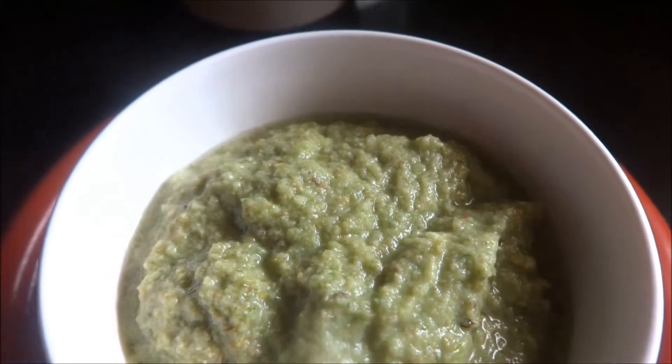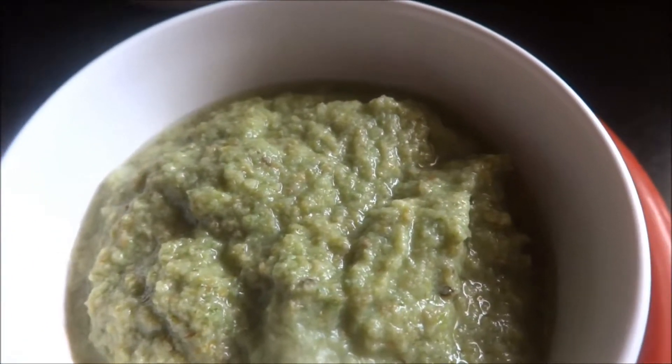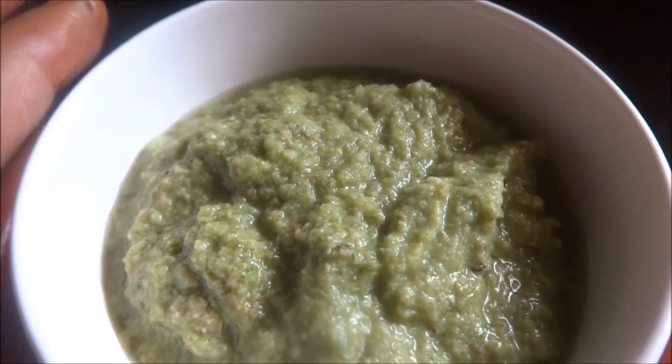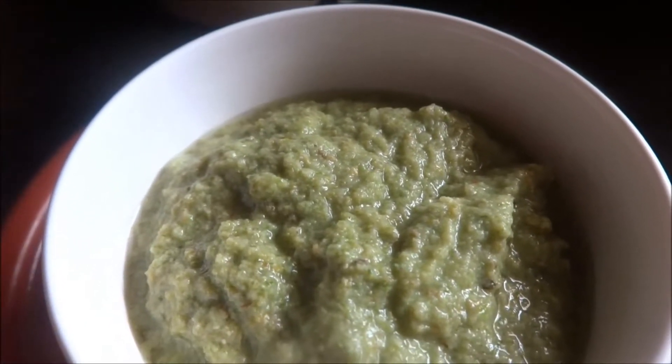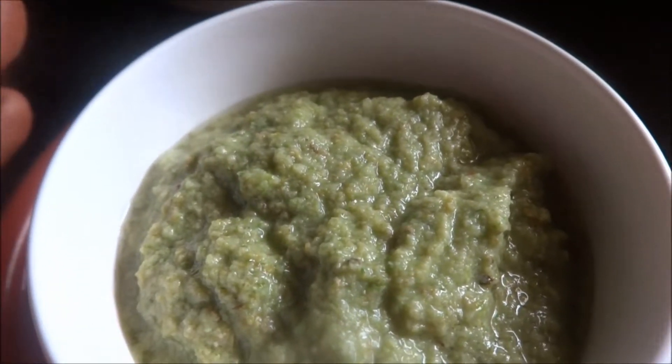This is a little bit sour in taste, so there is no need for you to add any lime juice or tamarind in this. It should be spicy — then only you will be able to enjoy this chutney.